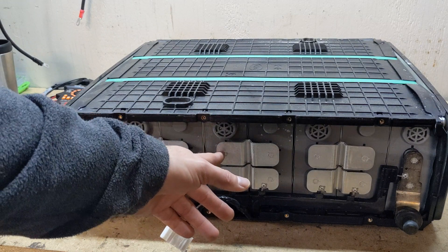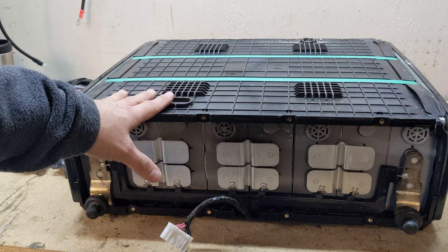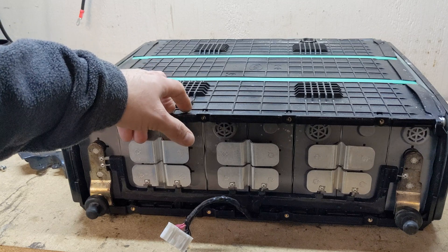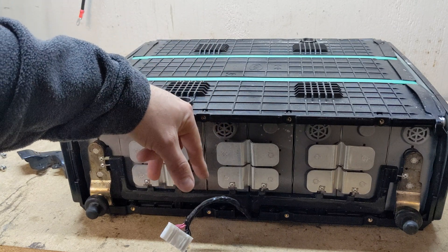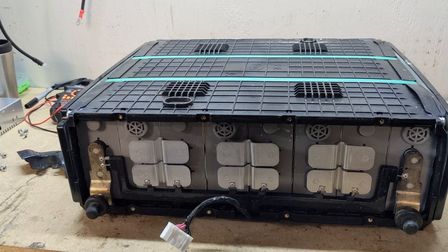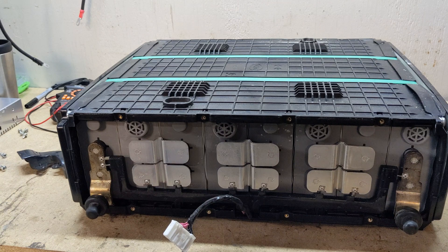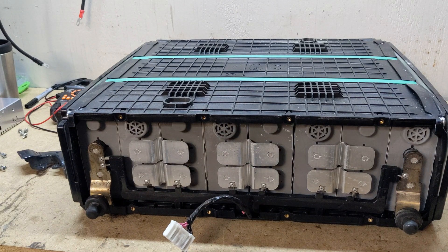Or maybe I can create a 4S pack out of this one and a 4S out of the other bad pack. If you guys have any suggestions, leave them in the comments below — I'd appreciate some feedback on what I should do with this. Don't forget to subscribe, hit like, and I'll see you in the next one.